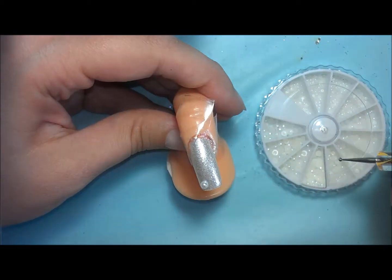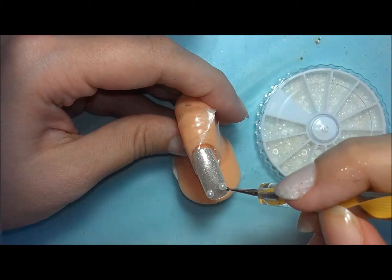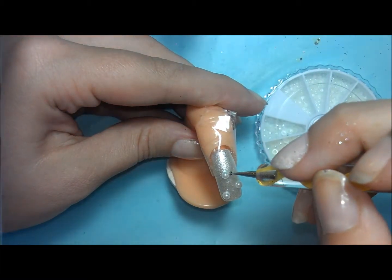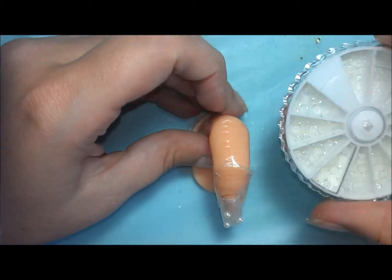First things first, I'm putting the larger pearls on. I've got a theory in my head where you can put the big stuff on first and then all the little things kind of fall into place afterwards. So that's kind of the direction I go in.